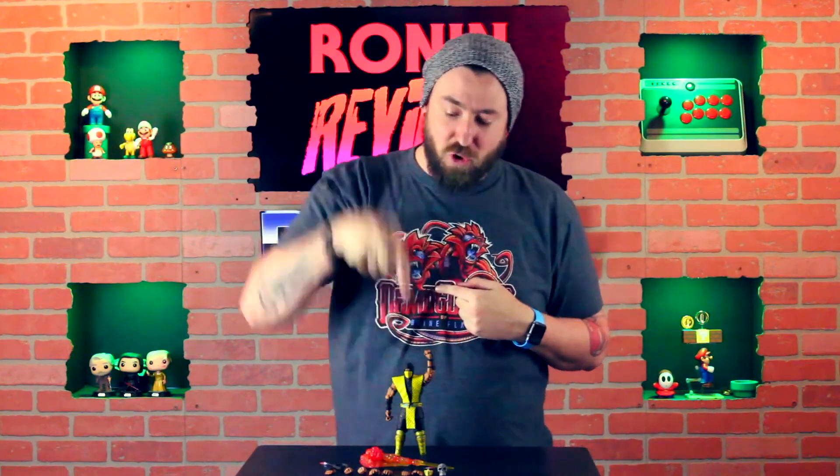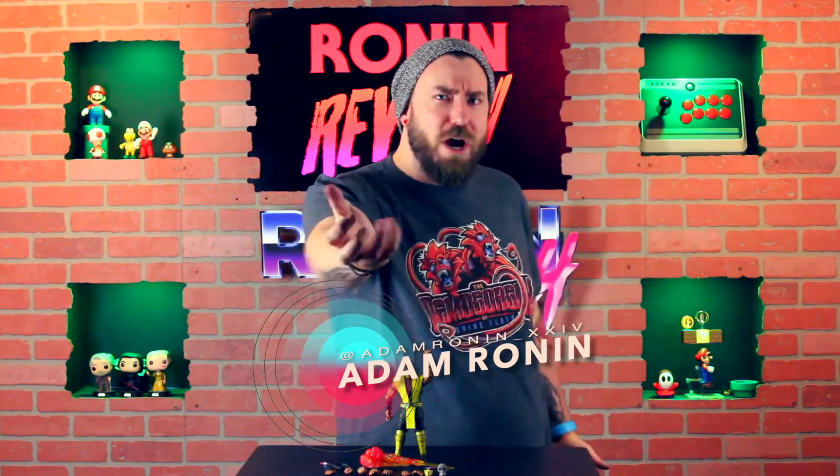So guys, that is our Ronan review of the Scorpion figure from Storm Collectibles — 8.0. I am Adam Ronan, this is Ronan24. I beg of you to get over here and subscribe and enjoy the rest of our content.